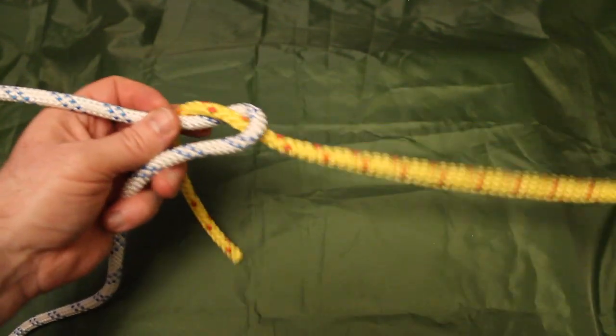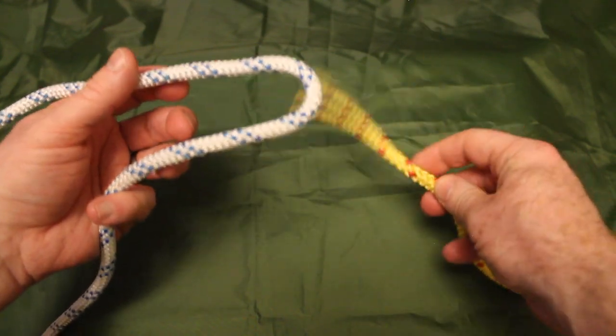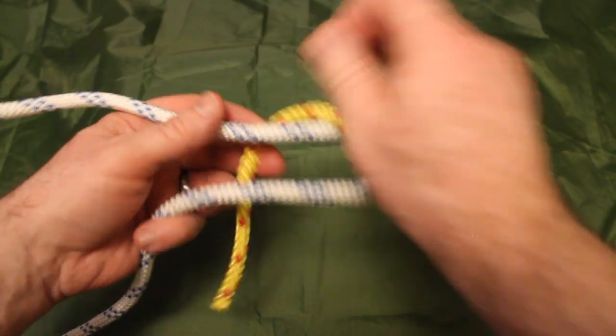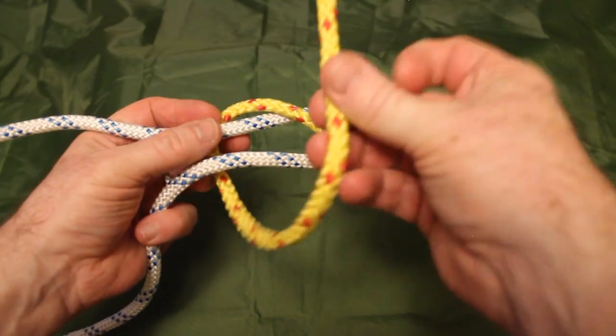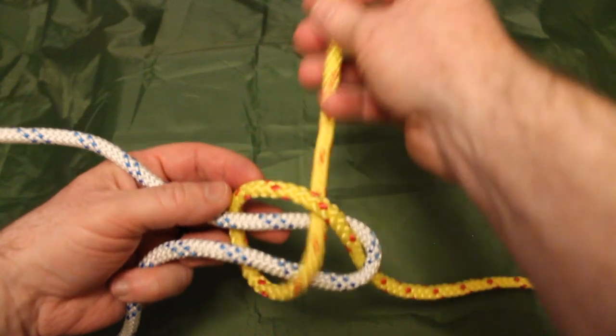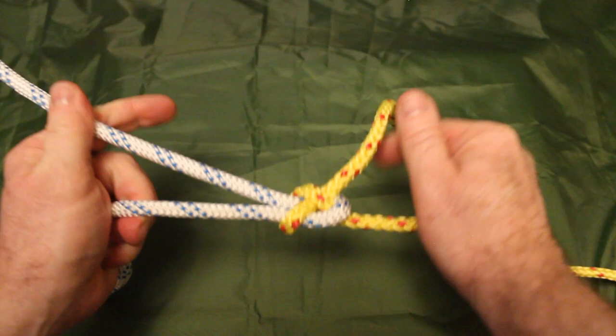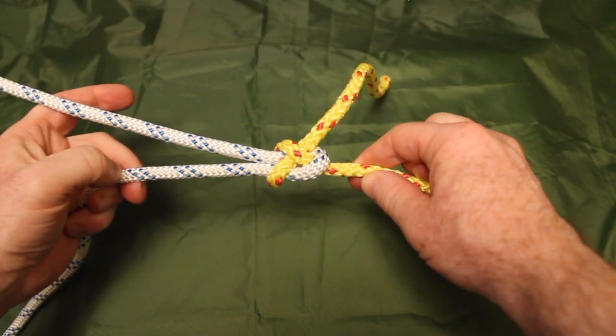I'll show you that one more time. Keeping the loop in my left hand, I bring the opposing line up through that loop, around the back, and with the tail of that yellow line I put it under itself and pull it through and tighten it all up. That is a sheet bend — a nice secure way of attaching two ropes.